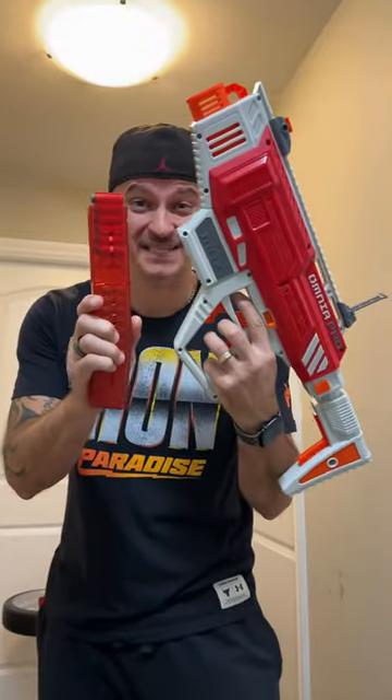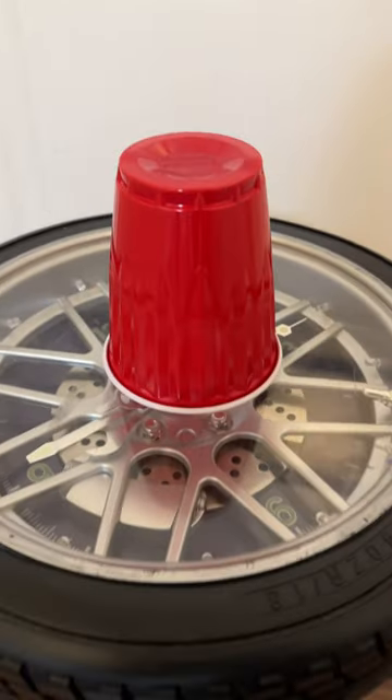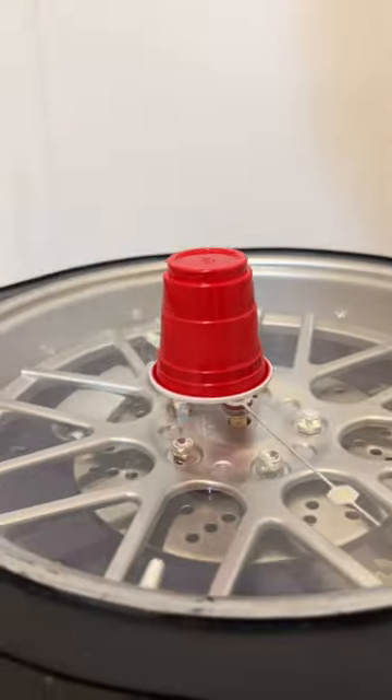This thing fires seven rounds per second, dudes. Single cup accuracy test. Let's go even smaller for extreme accuracy testing.